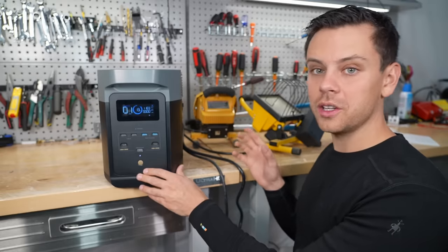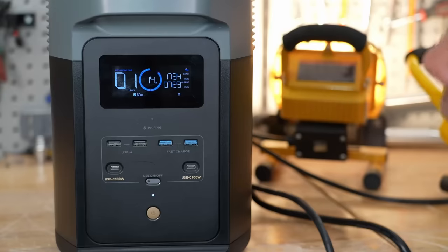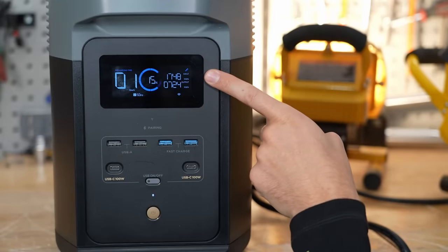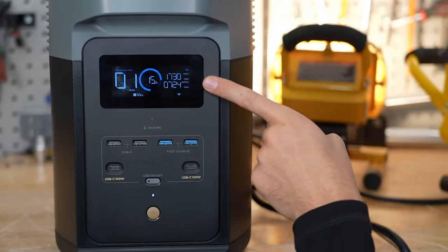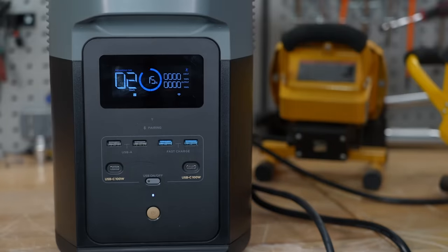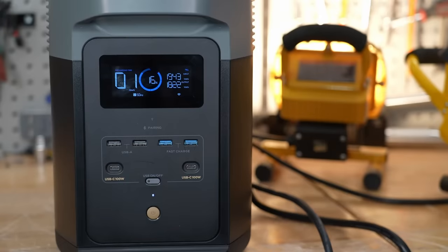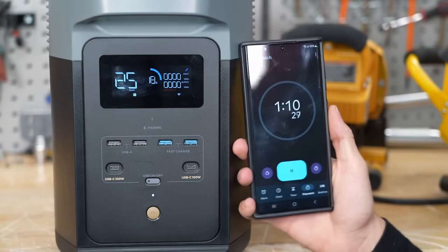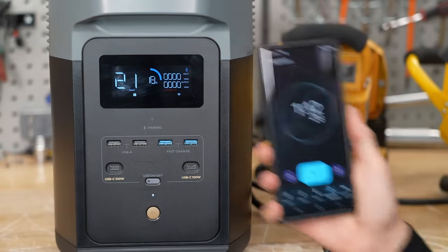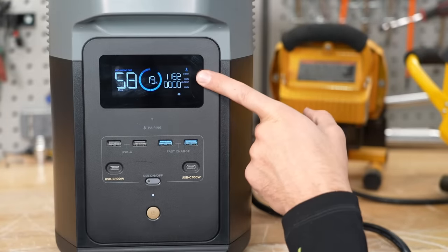Can we run the loads while it's charging quickly? Let's test that out — and it's running it. Now let's add the heat gun and see if it can do 1800 watts in and 1800 watts out. Let's turn it back on and see how long it can run this for. It did not like that — only one minute and it disconnected. I think it's too much heat for this thing; it's tiny. Now it's charging back up.